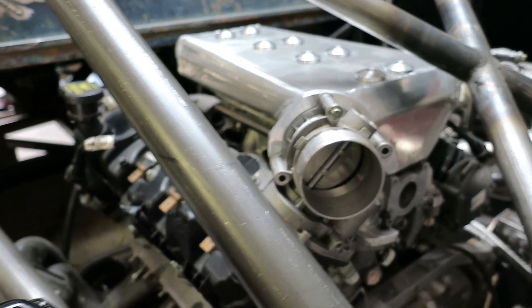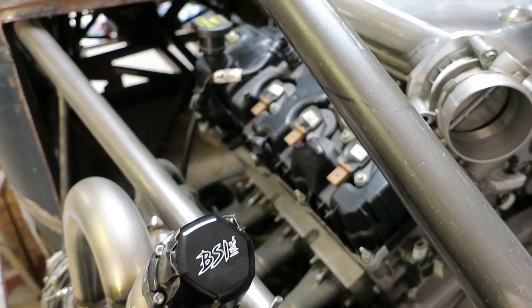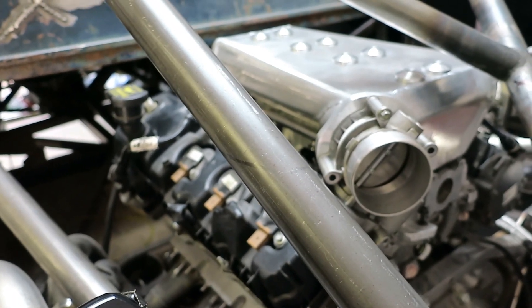That's this project pretty much wrapped up. Next step is to mount the intercoolers and get all the charge piping together.